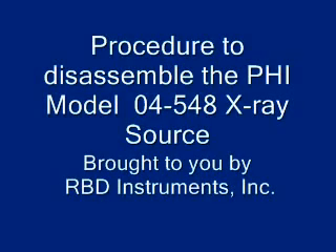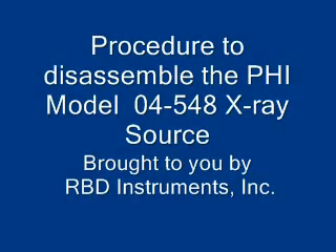Welcome to this video which will show you how to disassemble your PHY model 0458 x-ray source, brought to you by RBD Instruments.